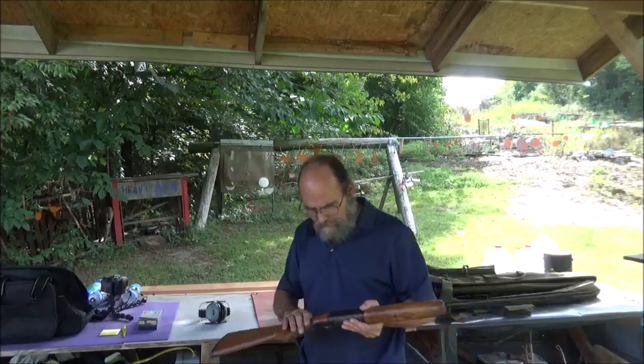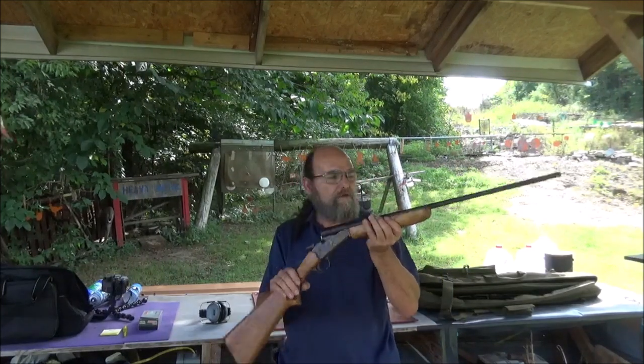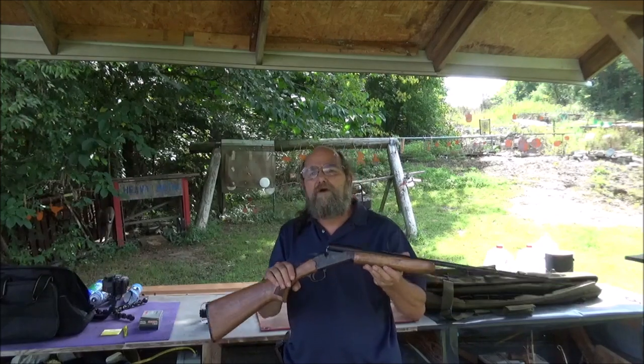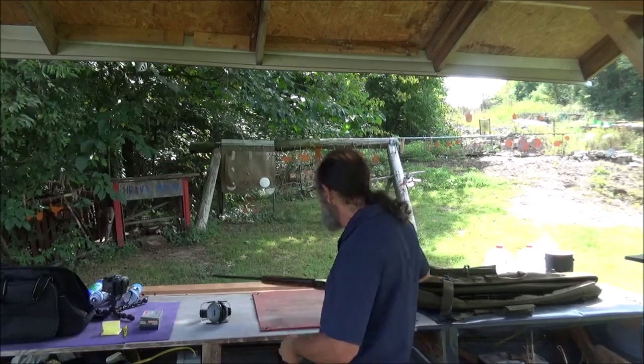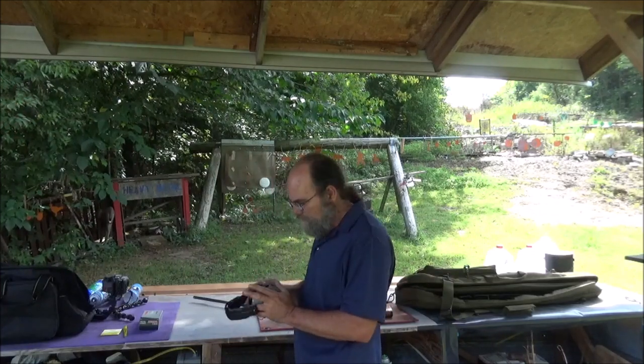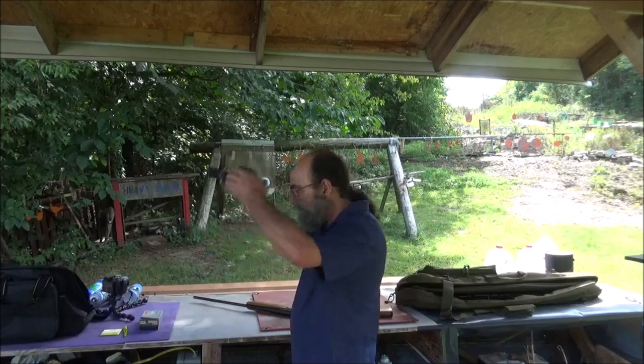All right, made it out to the range for our single shot .410. We're going to try and see if this .45 Long Colt will actually work in here. Let me grab some ears. Keep it safe, guys — don't want to go any more deaf than what we already are.